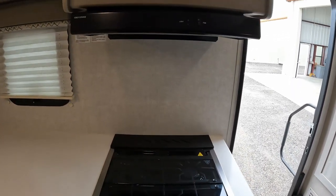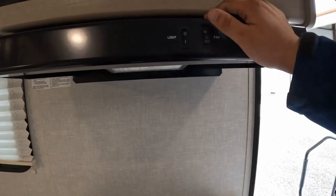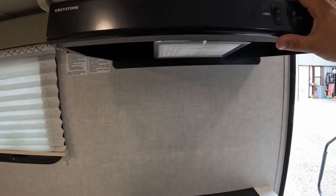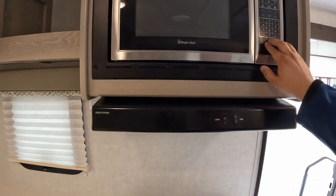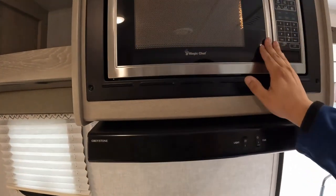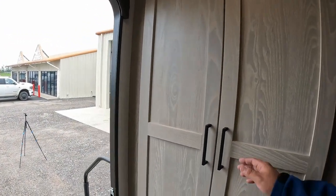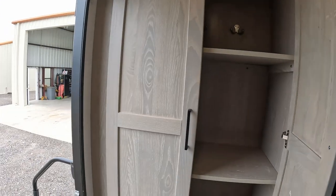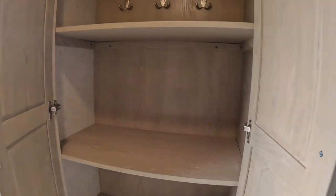Coming up from there, we have a gray stone LED lit vent cover with a fan. Sounds like a little jet taking off with a little whistle — pretty interesting. And then coming up, you have a Magic Chef traditional microwave with a turntable. Not bad.